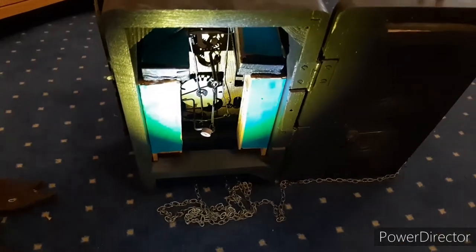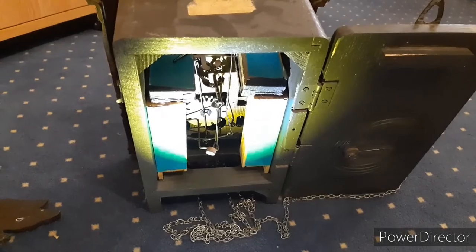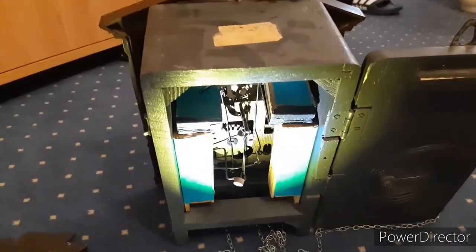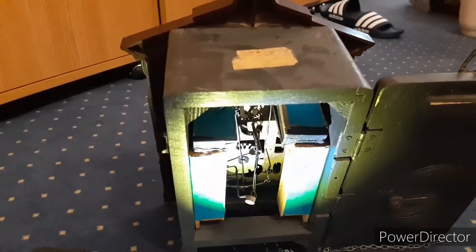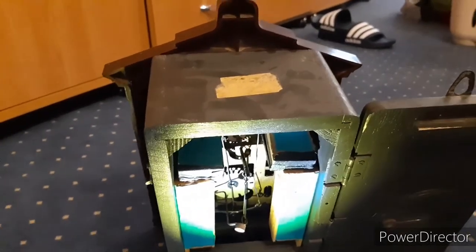Now I'm going to show my broken cuckoo clocks. You will see the front of the Mayak movement in my second Mayak cuckoo clock, which is waiting for servicing and a new part — because I took the tension spring from that one's motion works to put it in the working one.